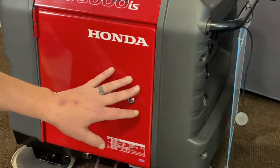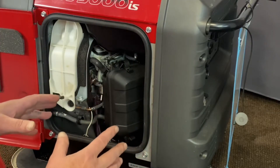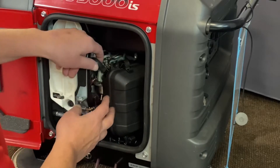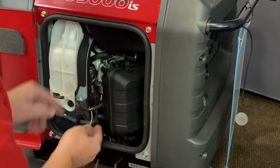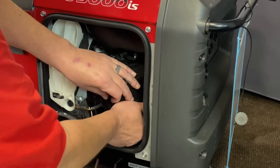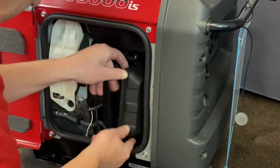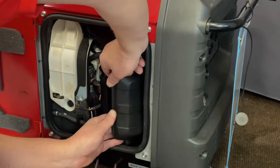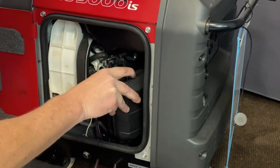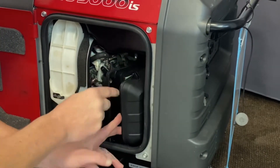First thing we're going to do is go ahead and get access to our carburetor. Just a standard screwdriver, open that up. You're not going to see a lot of things that I'm doing with my hands because this is such a tight area, but basically all we're going to do is remove the air cleaner cover right now. Go ahead and pull your vent hose off — there's one on the back. You've got four clips here. And this is tight in here.